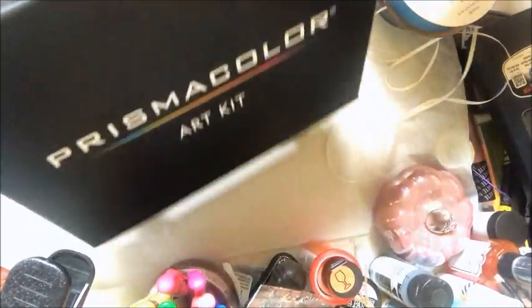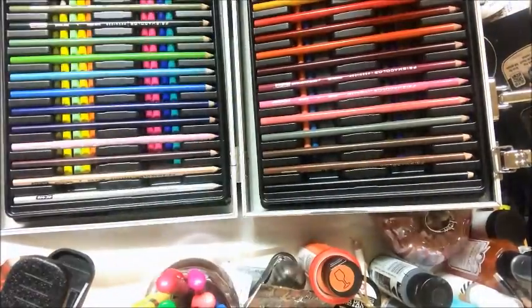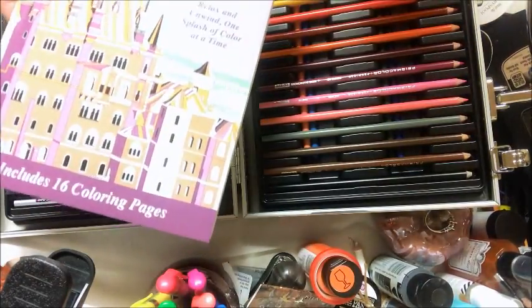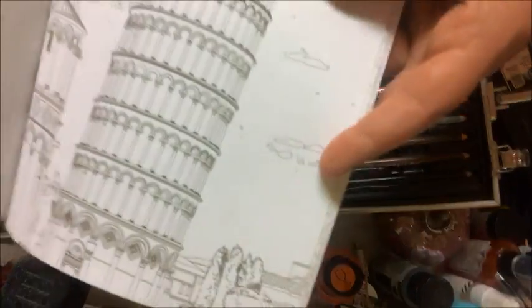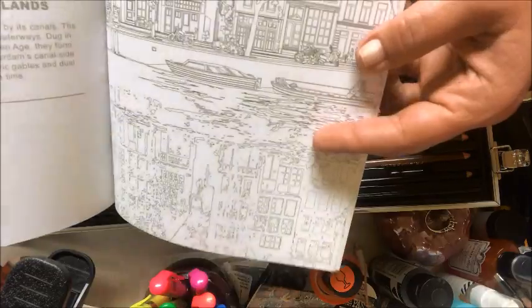So I'm just going to pop it open. As you can see, it's got all the different pencils. Underneath here I put some of the Spectrum Noir pencils that I had, just as extra space to keep them all together. I'm super excited about that. This also comes with a color book, and the pictures are more detailed. Not quite sure if I would do anything with these or not.